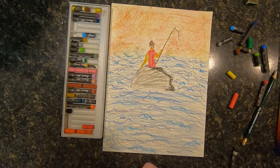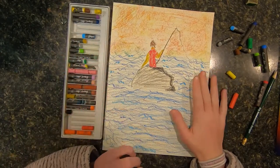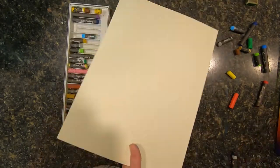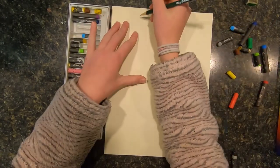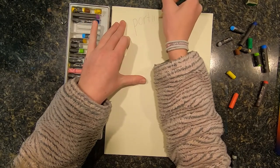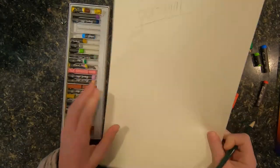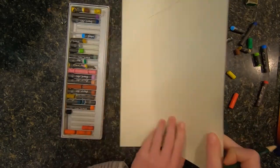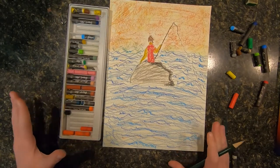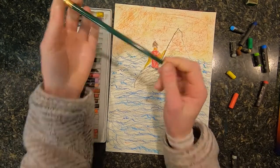Then once you're done, you can go ahead and add your details and whatever you want. But I think this concludes our Portugal day. If you're going to follow along with me, I'm going to write Portugal on the back of this so that I know this is our day Portugal. Thanks so much for watching Nat's Creations — like, subscribe, and share. If you have any questions, comment down below. If you have any suggestions for the next country I should do, you can go ahead and post that down below. Thanks so much for watching. Bye.